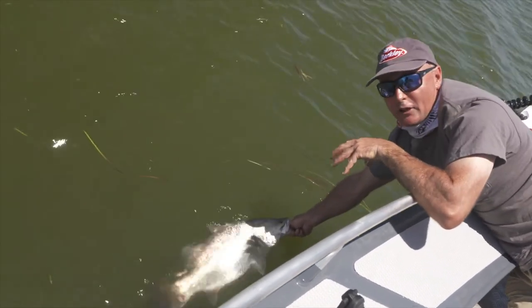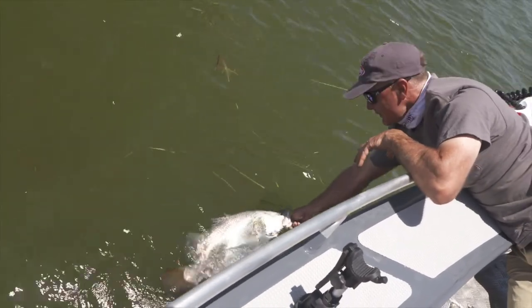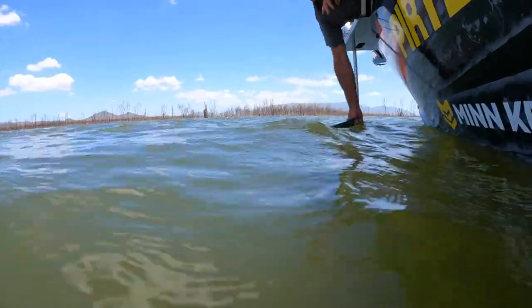One great thing about a Barra impoundment like this one is there are no crocodiles! If you're fishing in saltwater, certainly don't hang your hand in the water with a barramundi like this, but here I'll give it a quick swim, grab a couple of cool photos, and watch it swim away. All right mate, off you go!